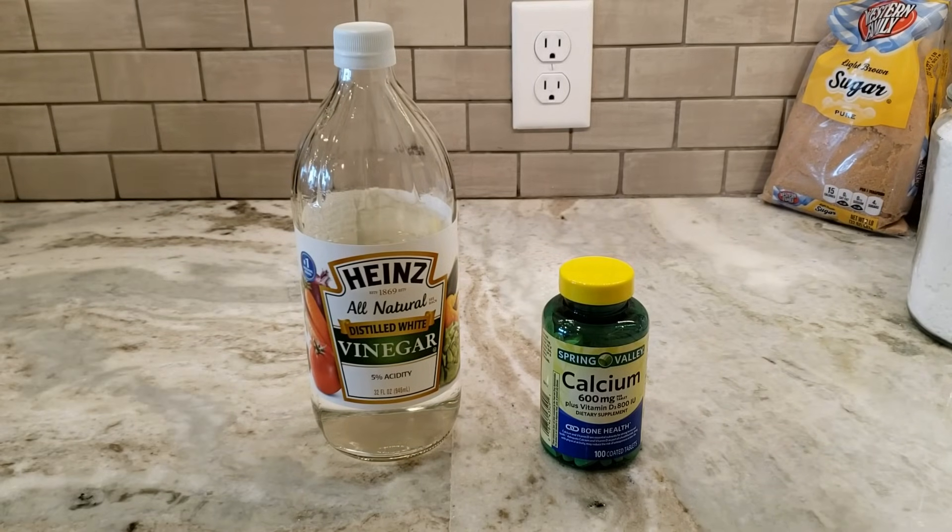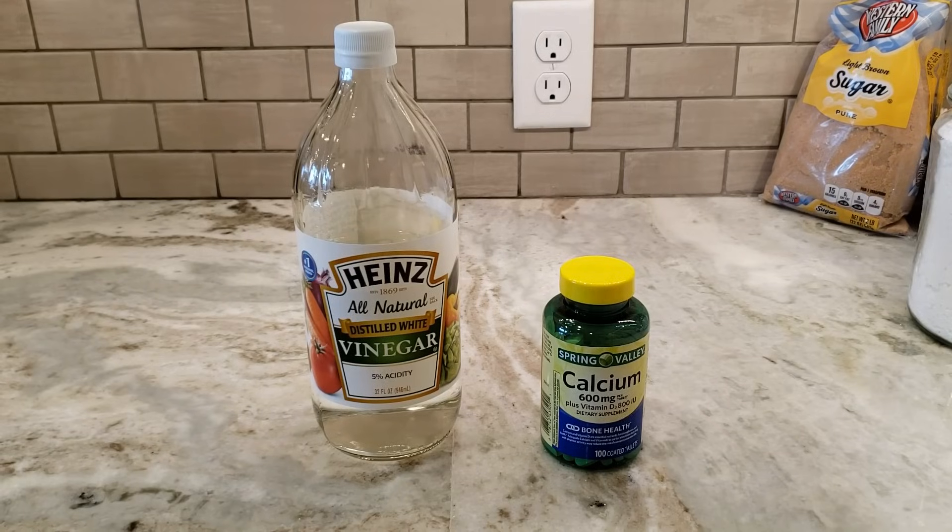Hello everybody, welcome back to another day at the Elemental Workshop. Today we're going to be making some calcium acetate, which we're then going to use to make an alcohol jelly that you can use for camping fuel or just for some fun experiments.